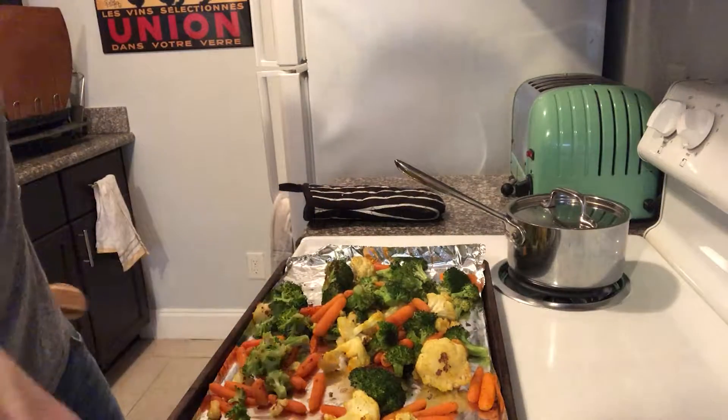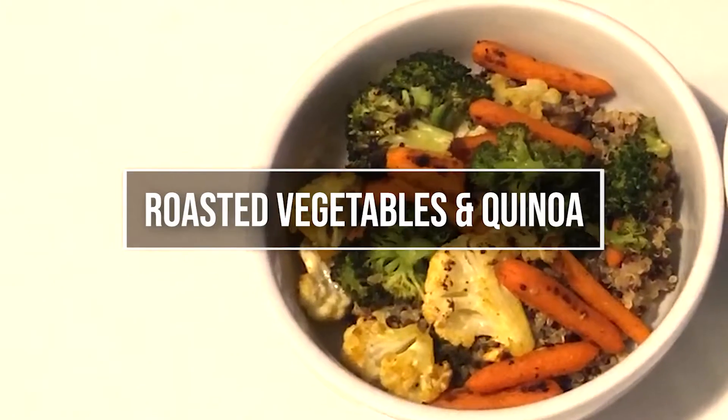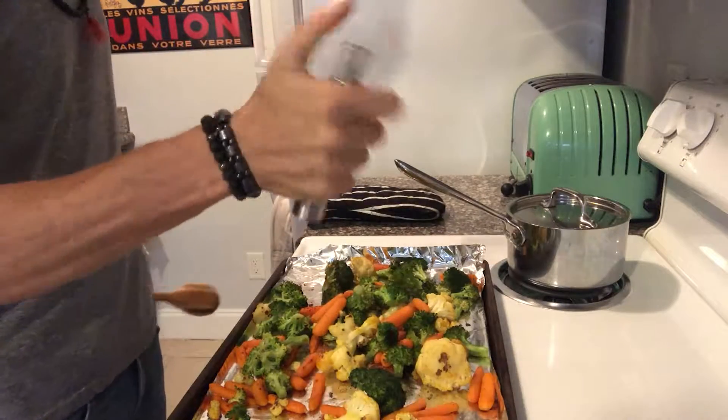This is Stacy and Scott, and today on Unhamburger, we're going to make roasted veggies and quinoa.